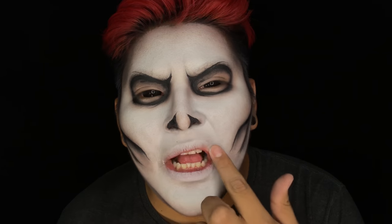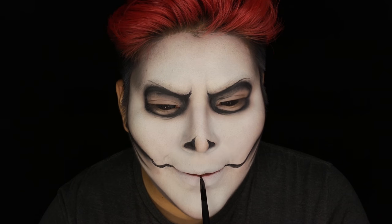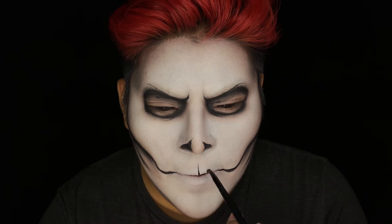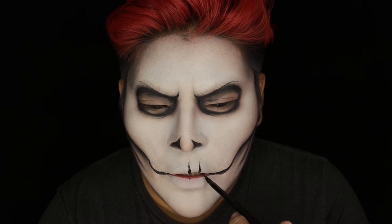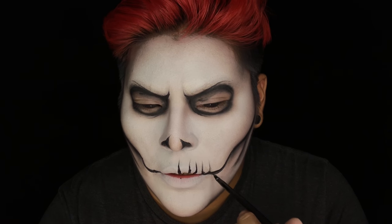Now I'm going to be taking that same white cream base and putting it all over my lips, then setting it with white powder again. Using a detail brush, I'm going to be making two lines coming from the corners of my lips connecting to the bottom portions of that contour we did. Then using small line streaks, I'm creating the teeth on the top and bottom portions of the lips, using that connecting line as a reference for where to stop.